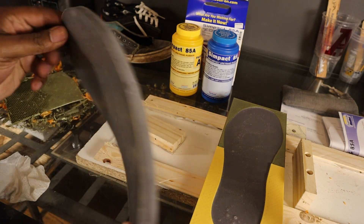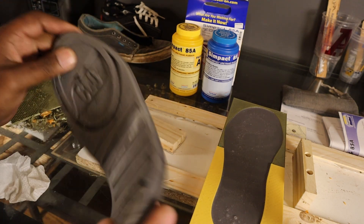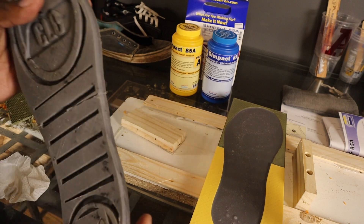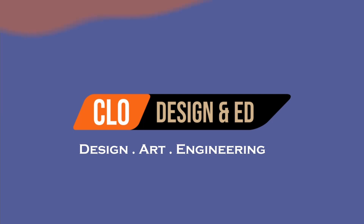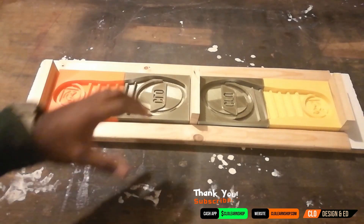The mold making process was a success. We have a flexible, brand new shoe sole. Hey guys, welcome back to the channel.